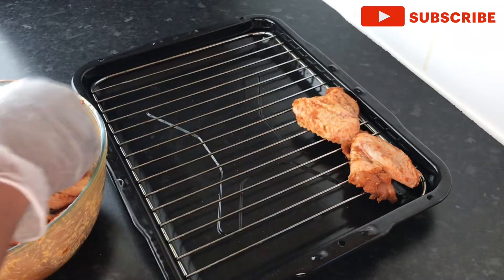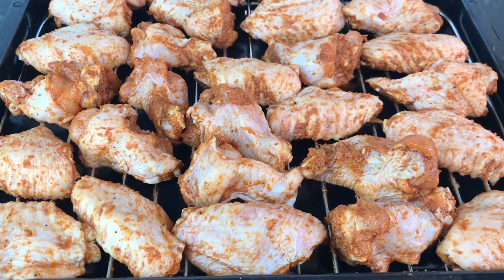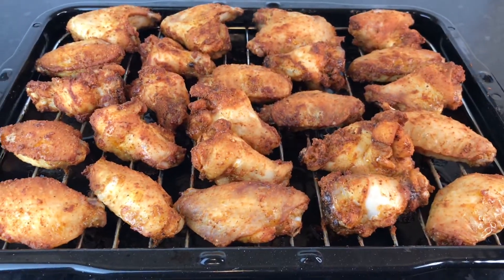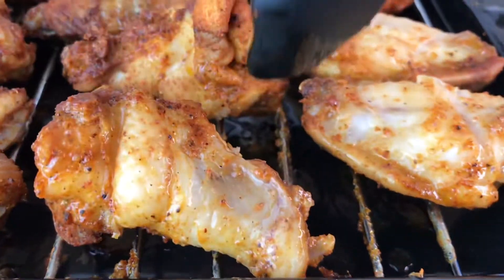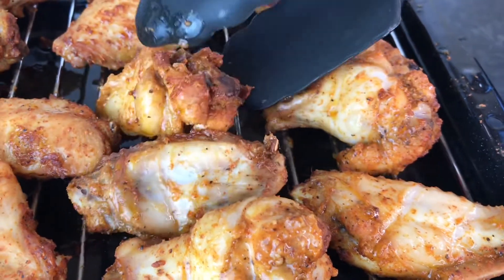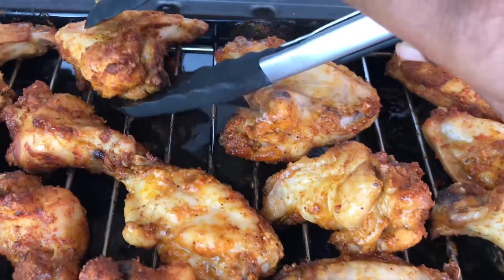We're going to add them to our tray. We've preheated the oven at 175 degrees Celsius — I think that's about 350 Fahrenheit. We're gonna put them in the oven for 20 minutes. After 20 minutes, look how good those chicken wings look! We're gonna flip them over — they are not ready yet. We're going to give them another 20 minutes, so 40 minutes total.